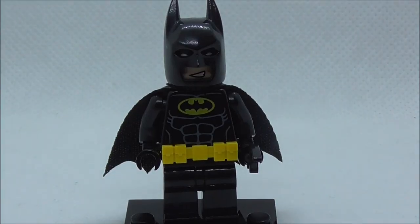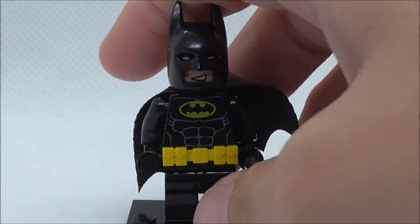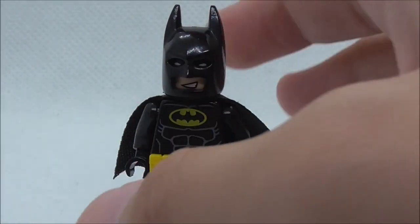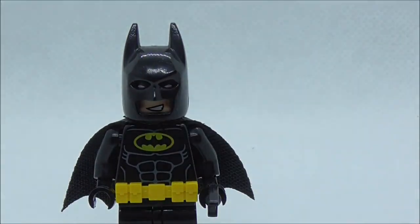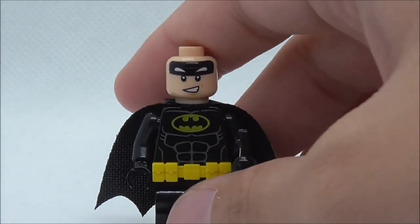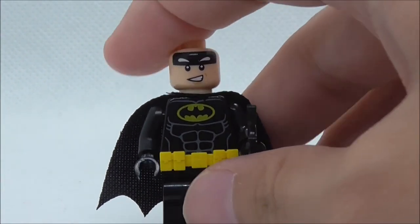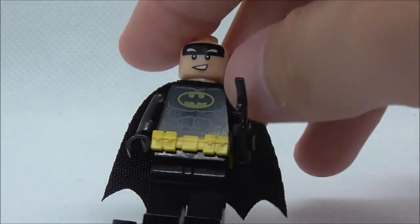The first figure is Batman, armed with the Batarang. This is the very common Batman that we get in almost every single Batman movie set. You got the cowl right there, you got the face under there, and I believe this is also a very common face print. On the torso you got the bat logo on the chest and you got the abs right there.